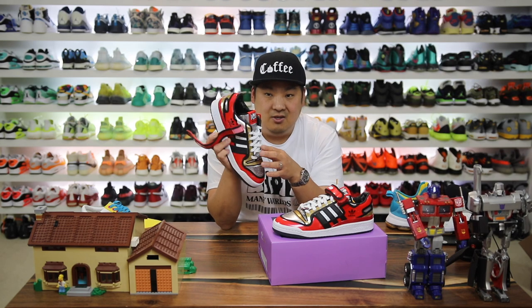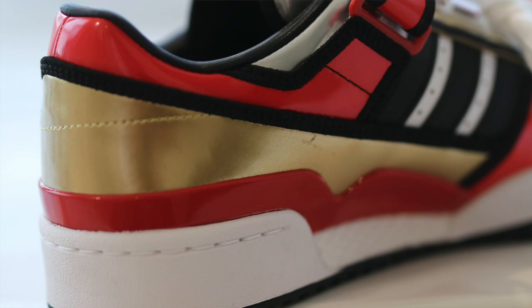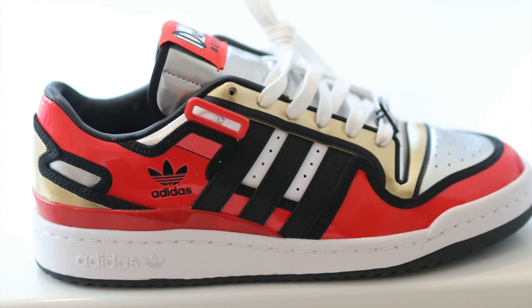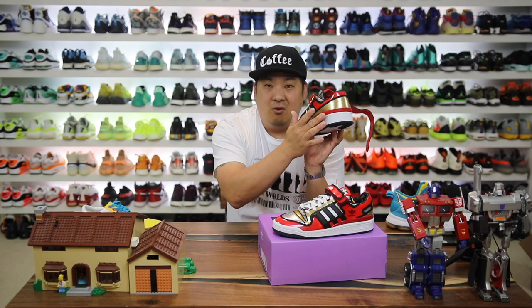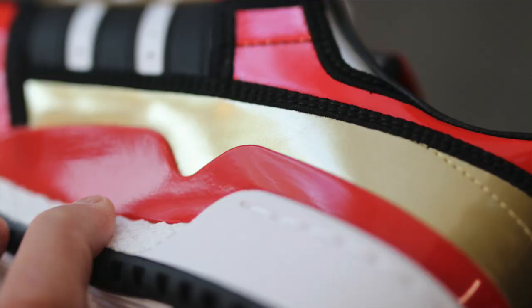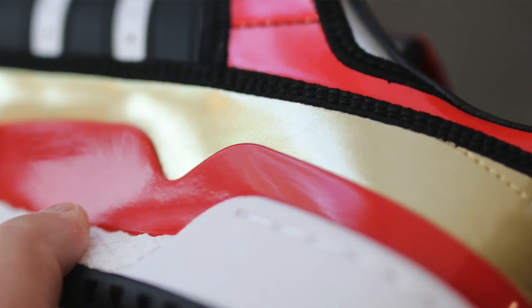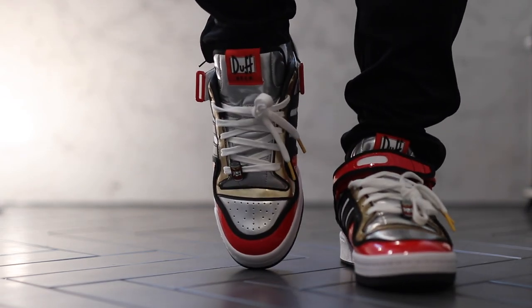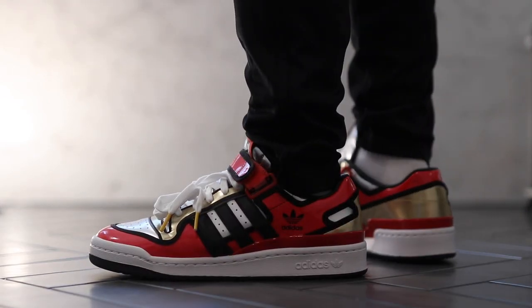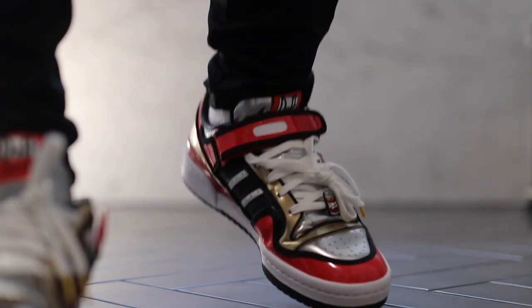You have basically all the elements of the Duff Beer can. There are little hits of gold around the laces and around the heel of the shoe. Behind the Duff logo you have white, and white also behind the three stripes, on the midsole, and on the laces — though you can switch those out with the included black laces. There's red rubberized plasticky material around the heel cup for extra support, which is glossy and slightly sticky. The stitched piping around the shoe in gold trim, black piping around the red accents, and gold accents on the tongue give it that cartoon shading vibe — like the lines of the beer can.